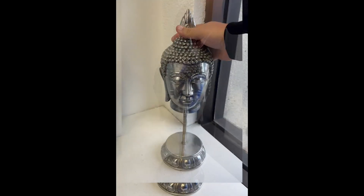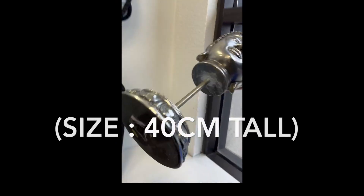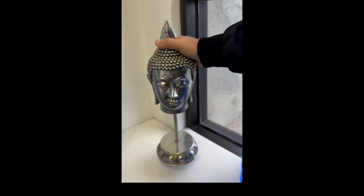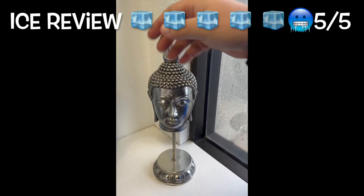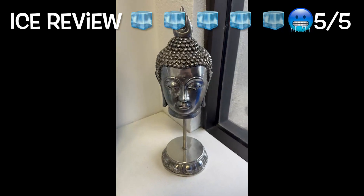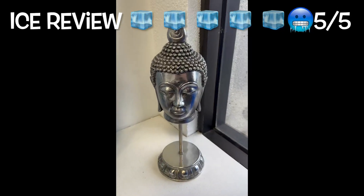It's going to get a lot of attention. You could actually use this outdoors as well, so it would be suitable to endure all different types of weather. It weighs about four and a half pounds. I'm going to give this a five out of five ice cubes. Go pick one up.